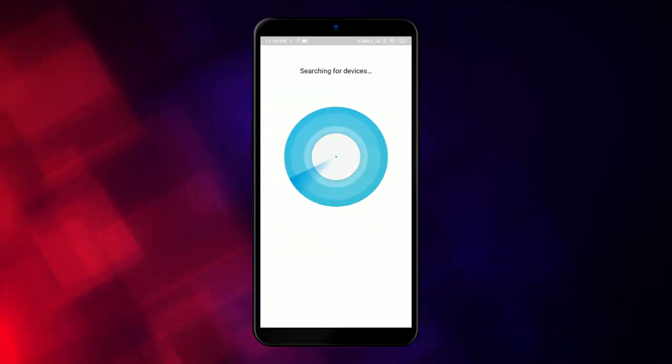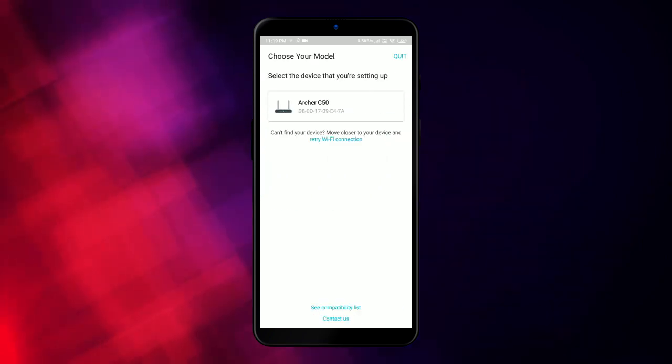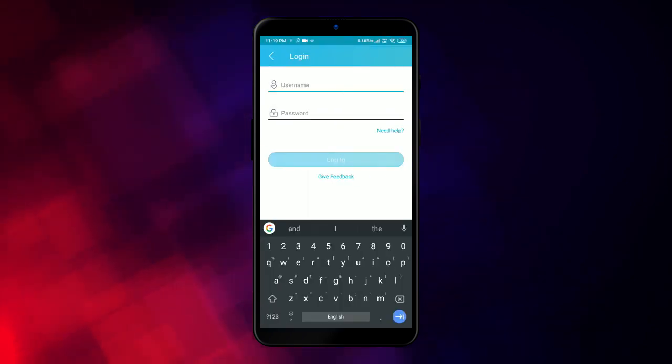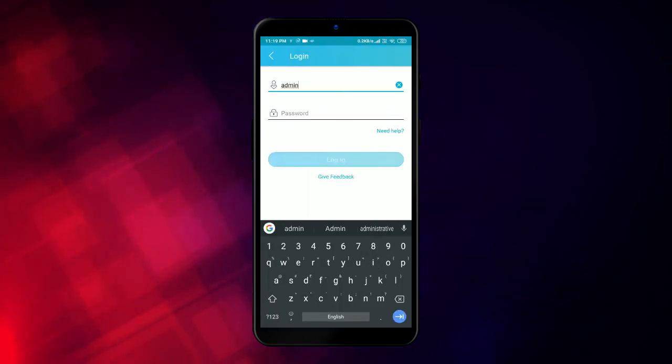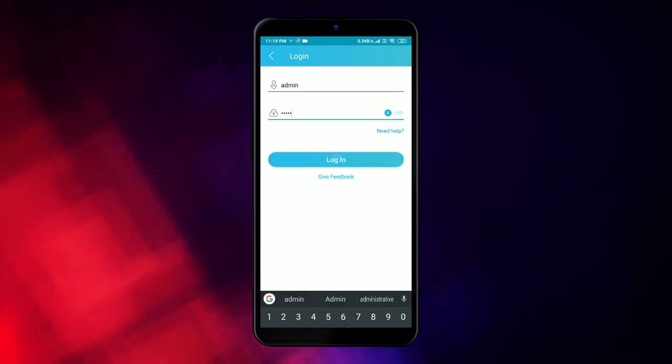It will look for devices for about a few seconds. This is the Archer C50. The username and password by default are admin and admin, and it is given in the quick installation guide as well. I'll tap login.